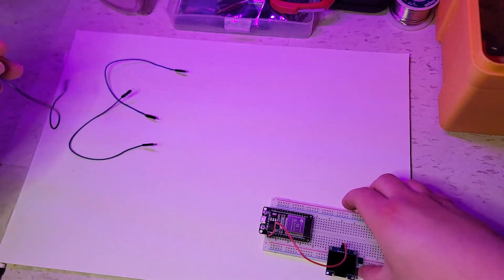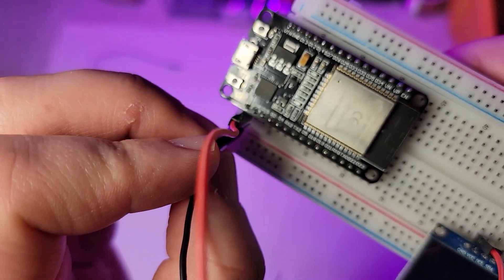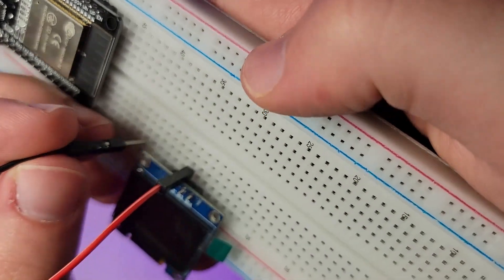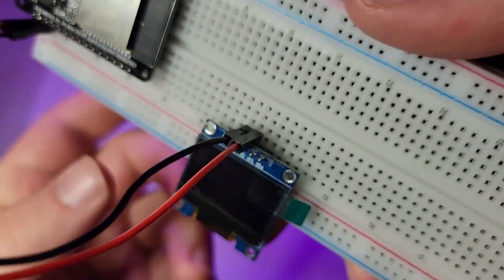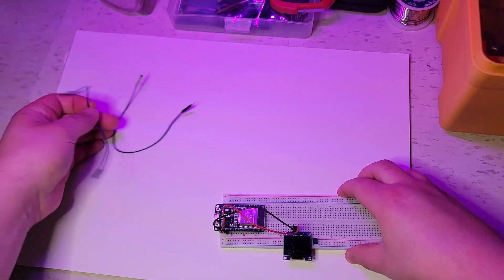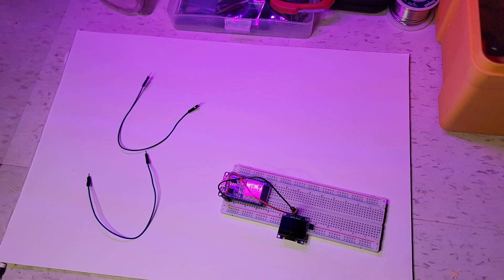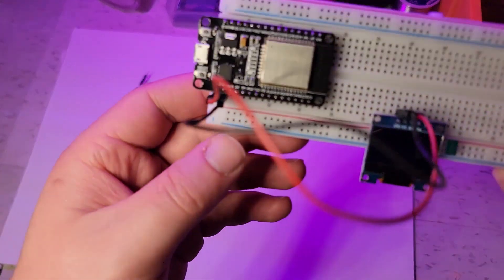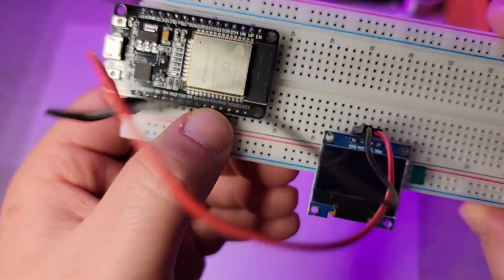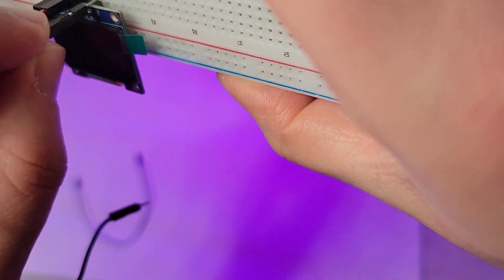We're going to ground it. We can't really quite get the focus there, that's all right though. We'll put black wire to ground, add to ground on the screen. And then we just have these two cables — I arbitrarily picked colors, it doesn't really matter. We're going to be connecting the SDA to GPIO21, so that's D21 right here. That's SDA.